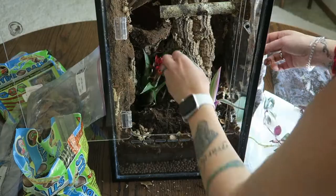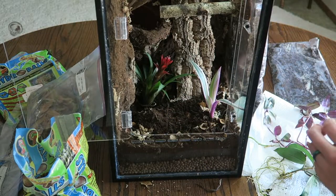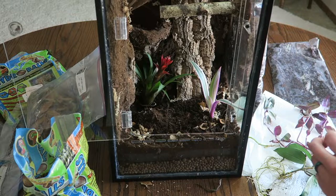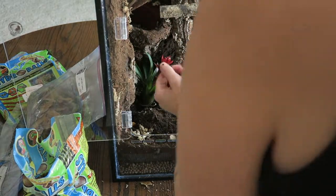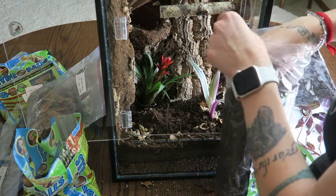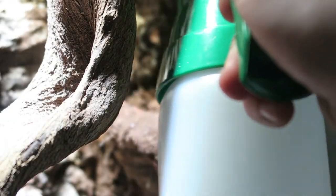Adding the plants and other accessories is my favorite part of doing a bioactive tank. It usually takes me quite a long time because I will pull plants out and put them back in, move them around, and change my mind quite a bit.